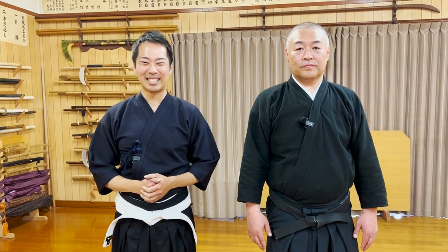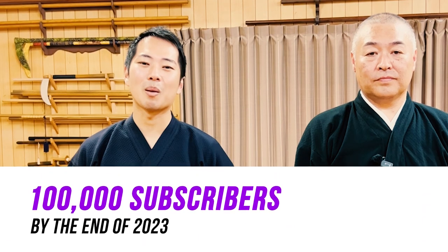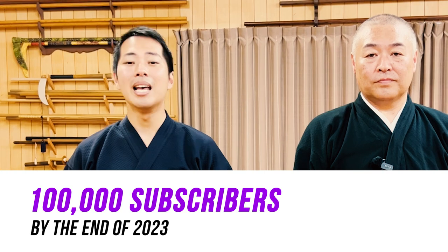So today, everyone, if you learned anything new about the stomping techniques, please let us know in the comments. Our goal is to achieve 100,000 subscribers by the end of 2023. To help us achieve this goal, we'll be hosting more videos, more online lessons, or even visiting your city or country to hold seminars. We would greatly appreciate it if you could help us out by sharing this video with your friends and family.